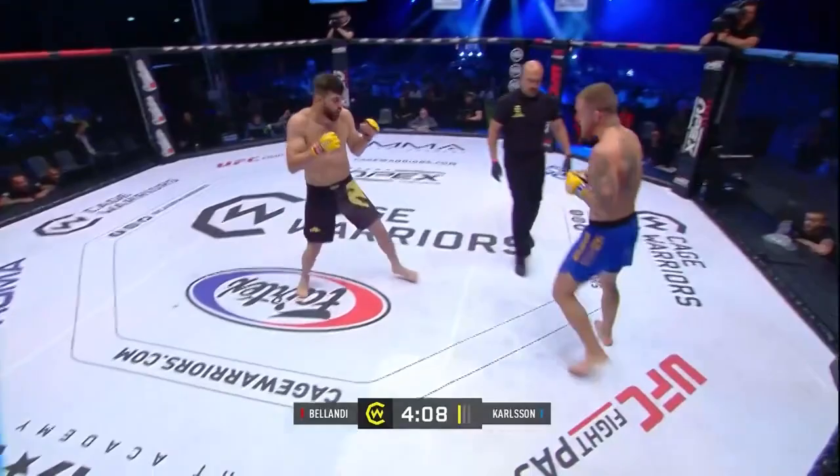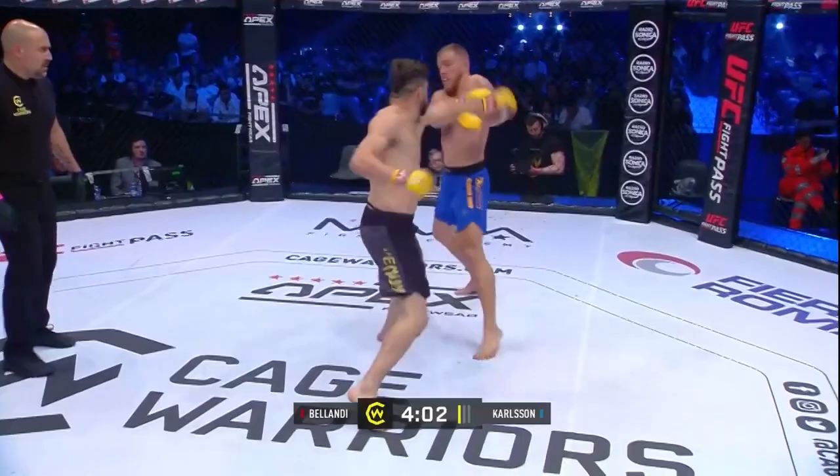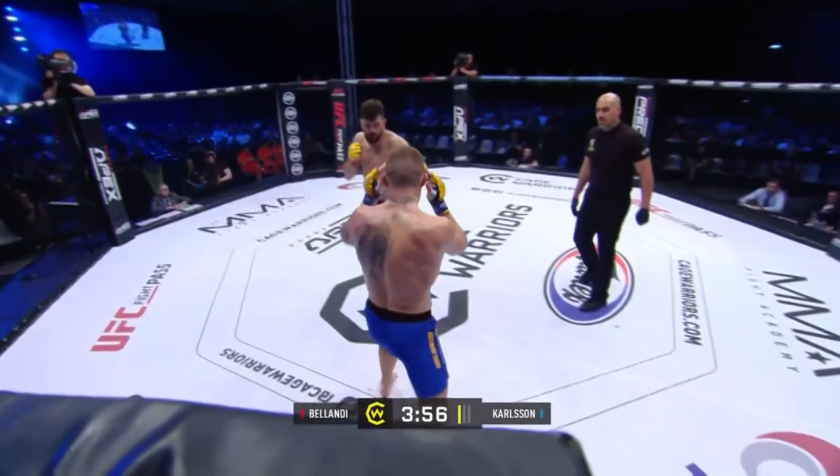Nice combination there from Bolandi. Gotta be careful he doesn't overextend on these shots though. I'd like to see Carlson drop in for a takedown on one of those big overhands — close the distance, get on the inside.